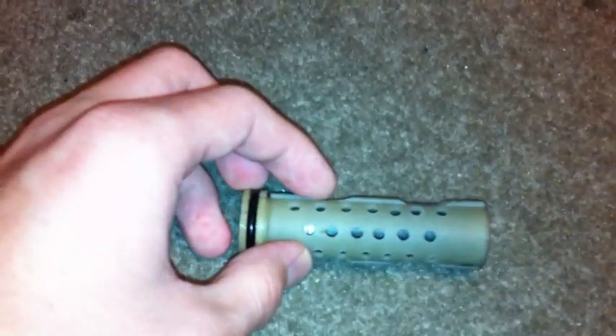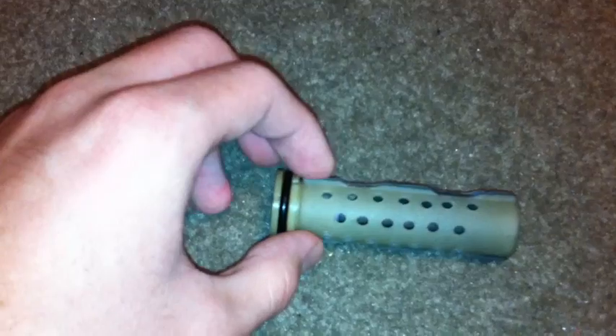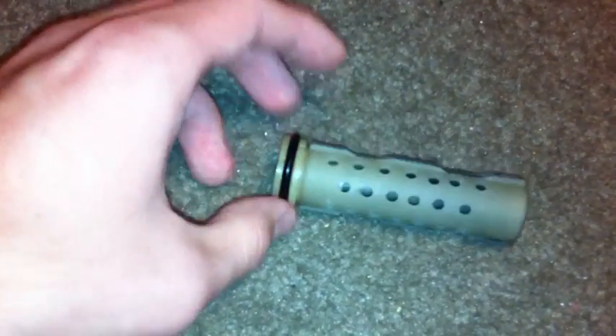Just by drilling some holes in here, I've taken a couple grams off the weight. This is just a stock JG piston — what came in the JG 416, as you can see. All I did really was drill a bunch of holes in the top, and it still has the little metal block in there which the piston head goes into.